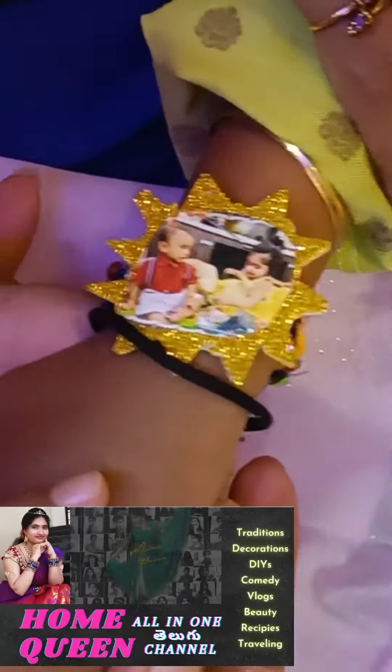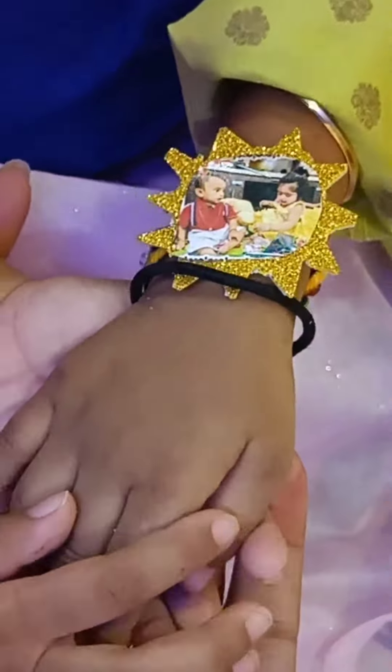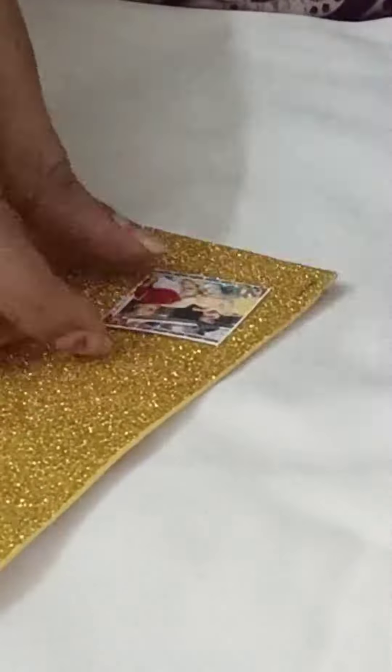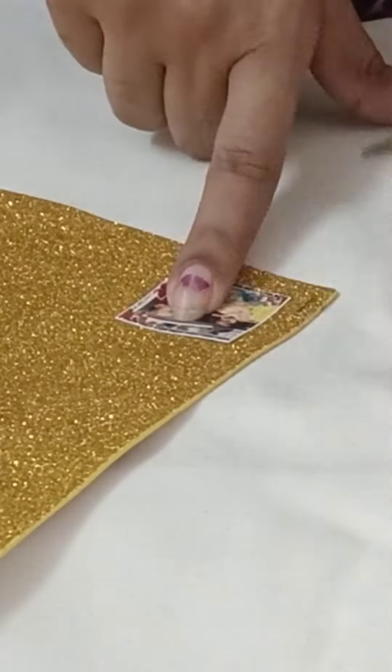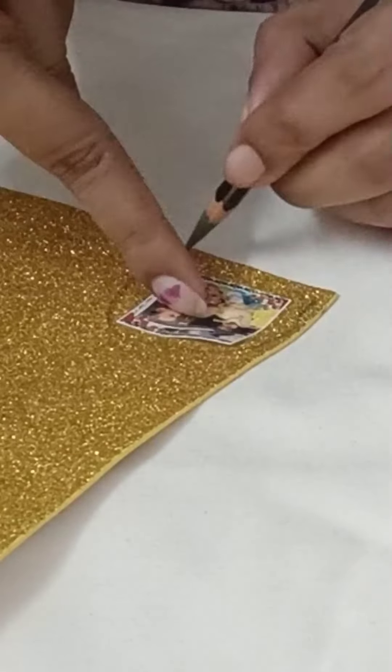Hello and welcome back to our channel. In this video, I will show you a simple and cute photo. This is my brother and sister's cute little photo. This is a passport size. This is a glitter color sheet.